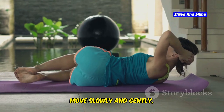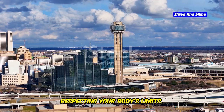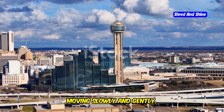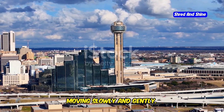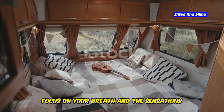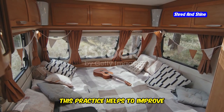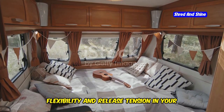Move slowly and gently, respecting your body's limits. With each twist, focus on your breath and the sensations in your body. This practice helps to improve flexibility and release tension in your spine and torso.